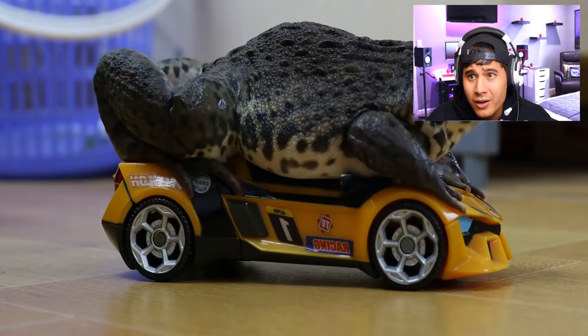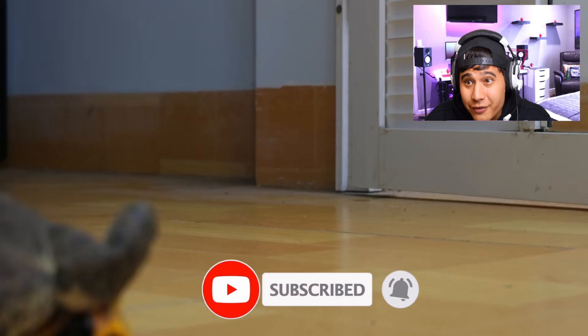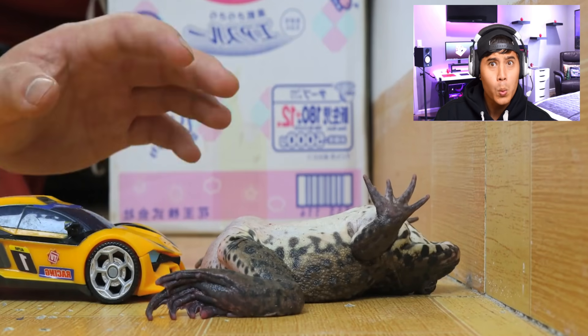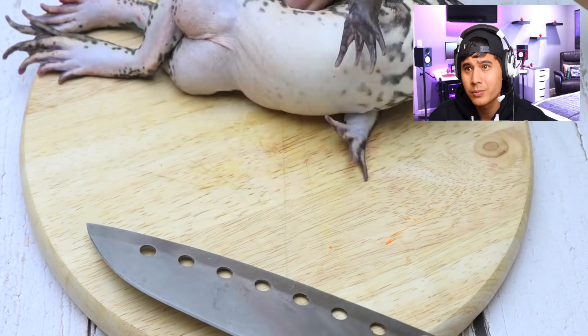He's jumped on a race car — he's racing around! Don't forget to subscribe to the channel if you haven't already. Look at him do that drift! Where's he racing to, where's he going? Oh, he hit the wall — is he okay? All right, he's on the chopping board.